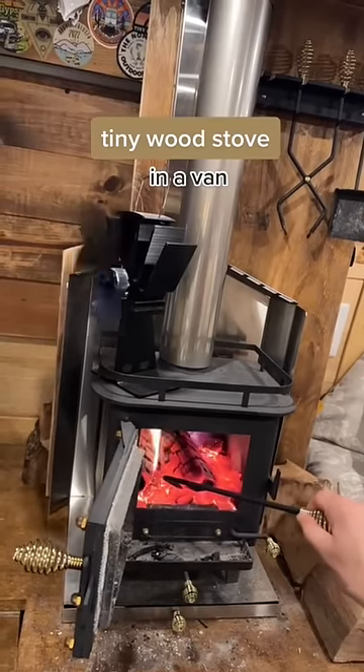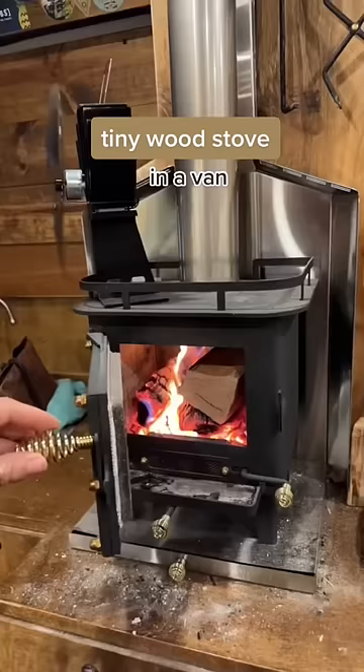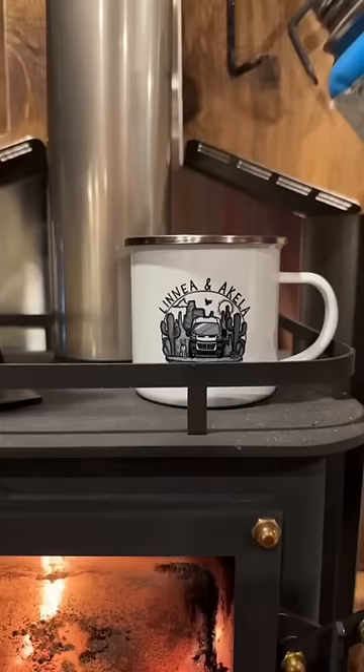I installed this tiny wood stove about a month ago to prepare for a winter off the grid. And many of you were, let's say, concerned. So I figured while I make my afternoon cup of coffee, I would touch on a few of your concerns.